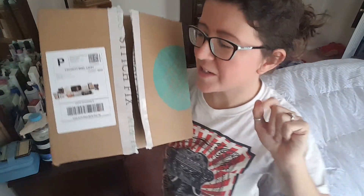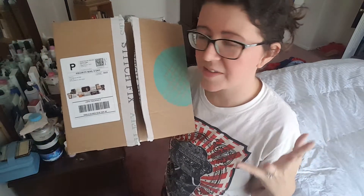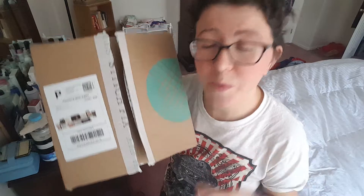Hey guys, it's Asher from Not A True Reviews and today I'm unboxing Stitch Fix. Stitch Fix, if you haven't seen any of my other unboxings or reviews, is a monthly stylist in a box type subscription. You rent sort of clothing.